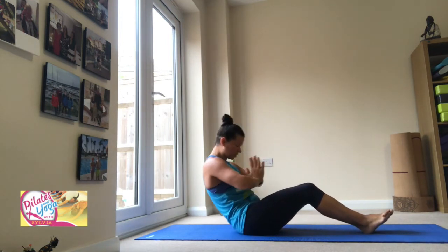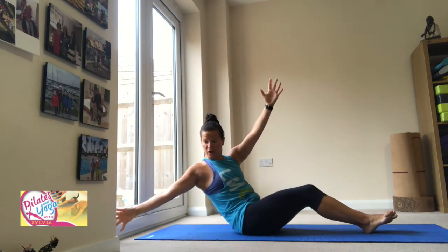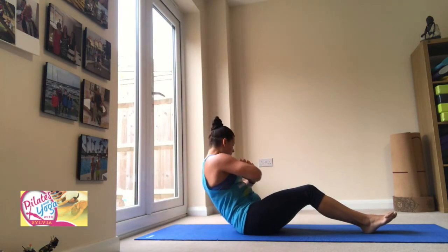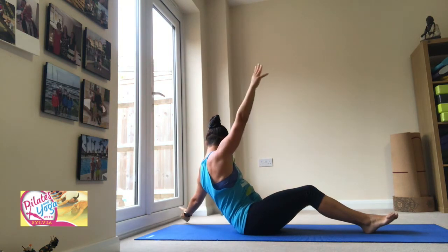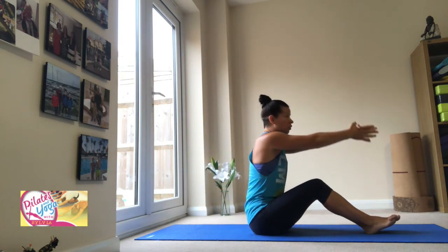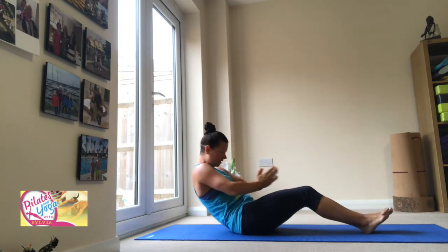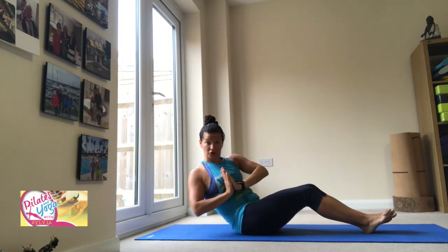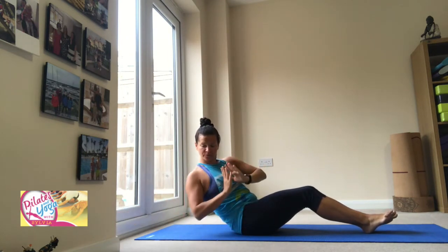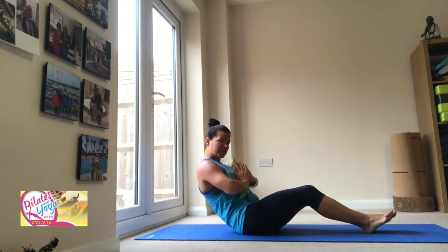Hands to chest like a prayer position. Twist to the side, open the arms, hands back to centre, and other side — twist, open. It's important to keep the belly in and round through the back. We've got one more to go, adding on. Slowly roll back, rounding the back, twist, and we're going to open for three, for two, for one. If it's too much, you can take a little break.